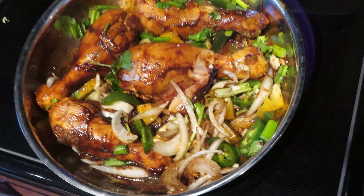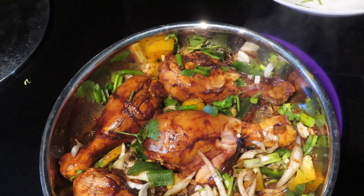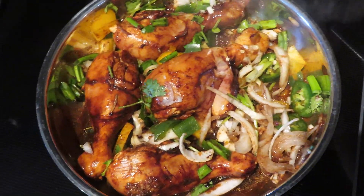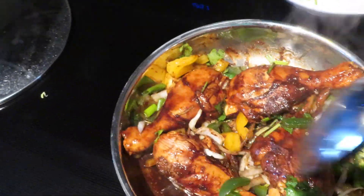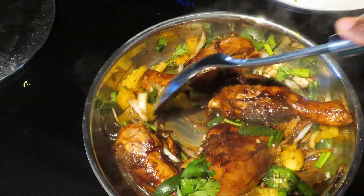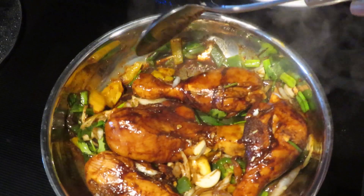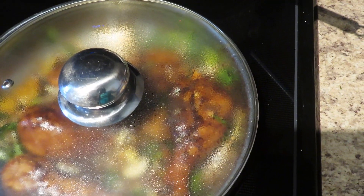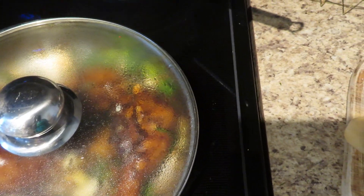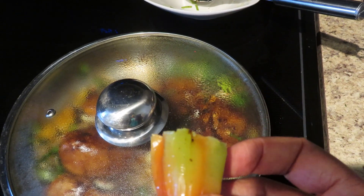I'll cover it and give it some time to slow cook, then we can come back and check it out. One thing I always do is cook from scratch. I do not add any broth from any box — I love to cook from scratch. So I'll cover this, let it slow cook, let it create its own juice. Then I'll come back to add the cabbage and potato, and at the very end I'll add this West Indian pepper because it adds so much flavor and a beautiful, delicious smell.